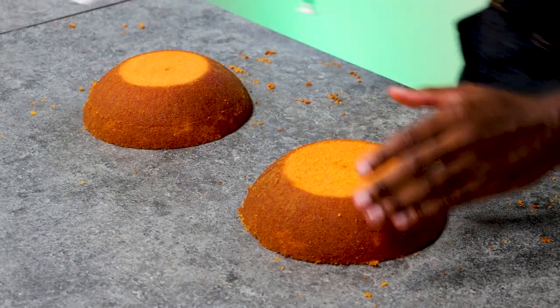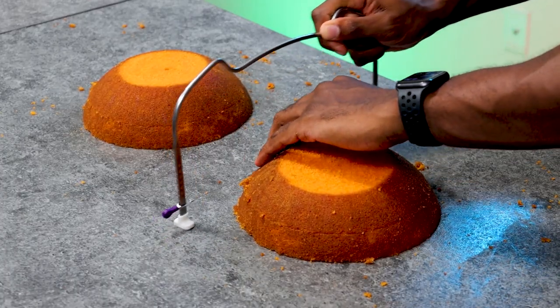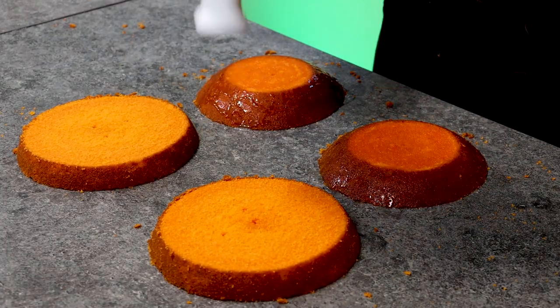I used a cake leveler to torque the cakes. I could have used a knife to do this, but I just found that a cake leveler is so much easier to use. And then once that was done, I added some syrup to each layer.